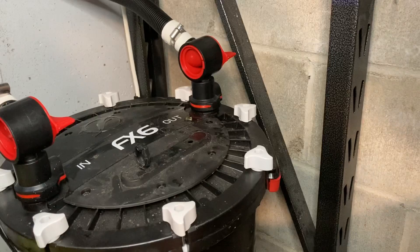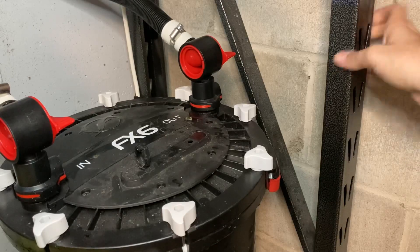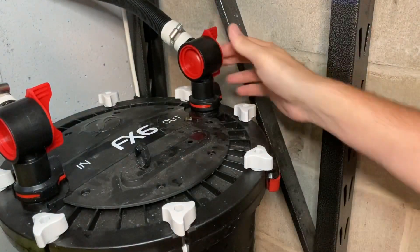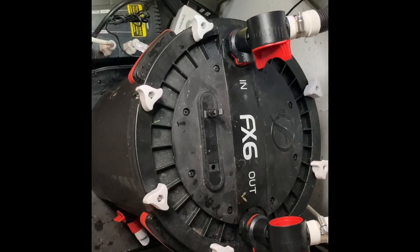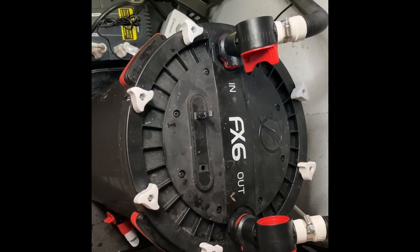Now it's time to hook everything back up. Fluval made it easy — just push it right down, good to go. Put it back in. It is self-priming, it's going to start right up, run for about a minute, then do a purge on itself to push out any trapped air in the system. We're going to reopen these valves so the water can actually flow.